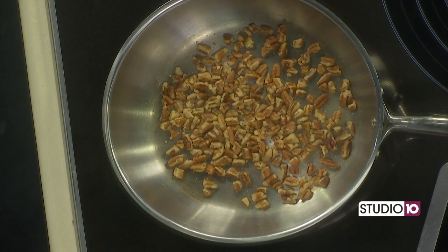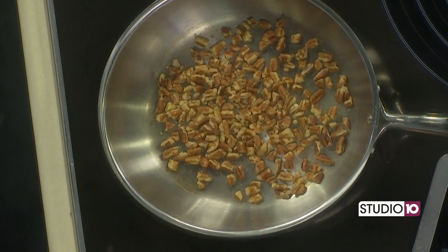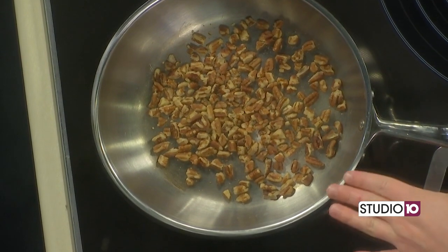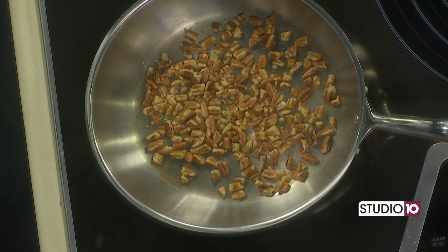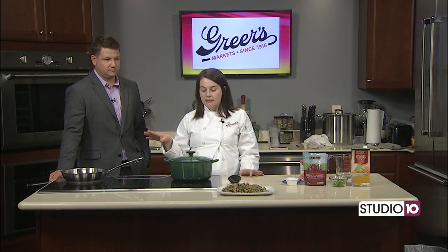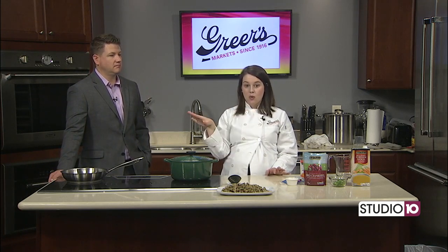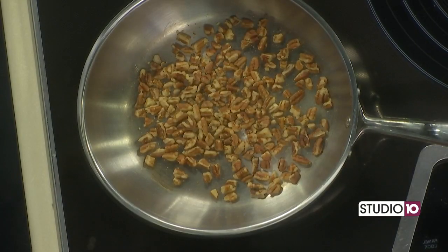We talked a little bit earlier about toasting — I'm going to toast some pecans to put on top. You can do walnuts or whatever you want. The easiest way is to just put them in a skillet right here on the stovetop over medium heat. You don't even have to put anything in there unless you want to sprinkle a little bit of salt — no butter needed. Just toast them gently on medium heat and it'll take about five to ten minutes. You'll start to smell them when they're toasting, so don't walk away.